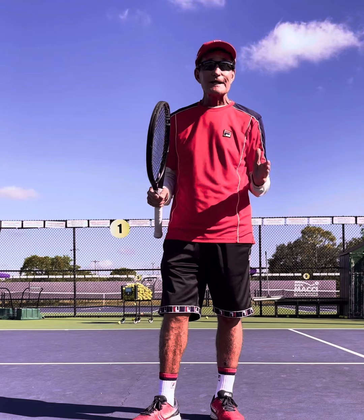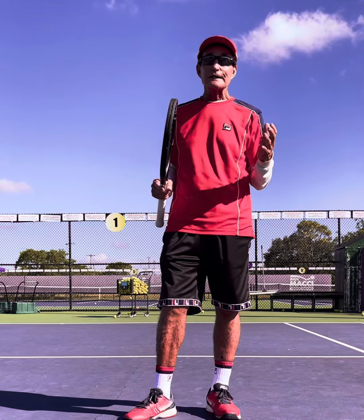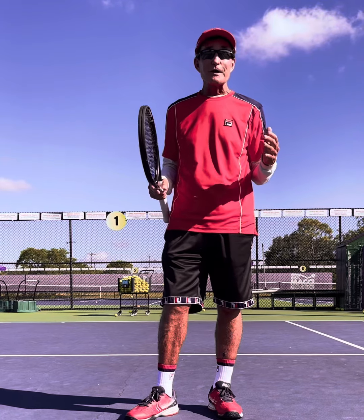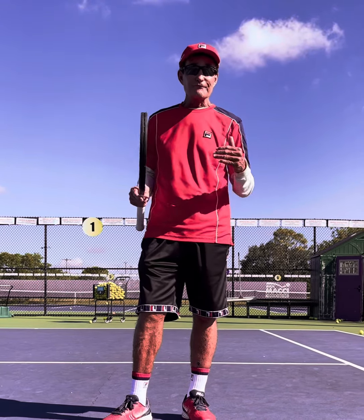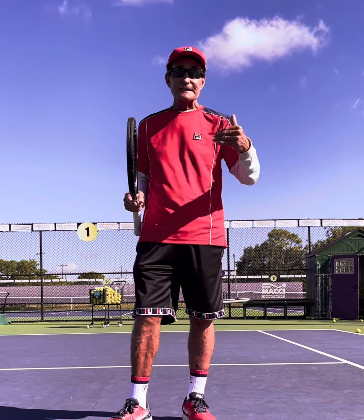Sofia Kenin comes to mind. She used to hit 100 drop shots a week, and it's ironic that now she has one of the best drop shots on the pro tour. Confidence breeds confidence. You've got to fail, fail, fail to succeed, succeed, succeed.